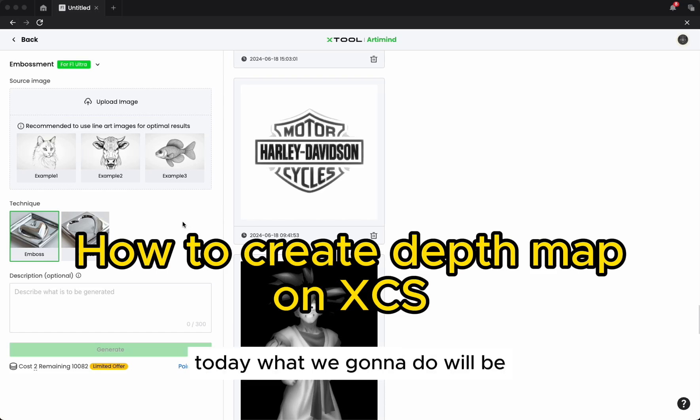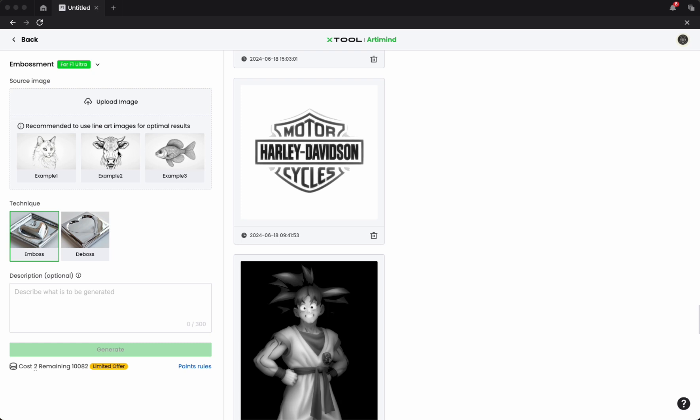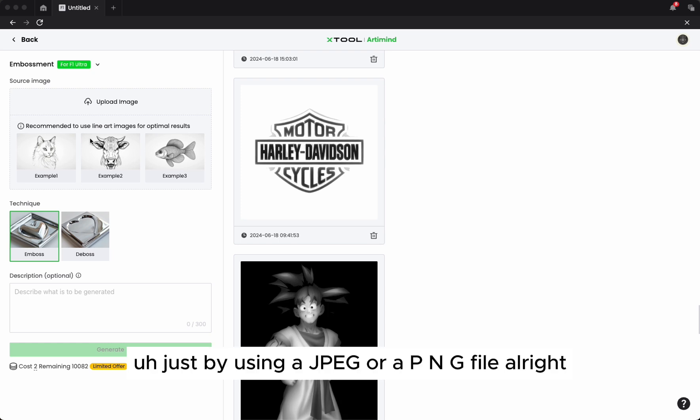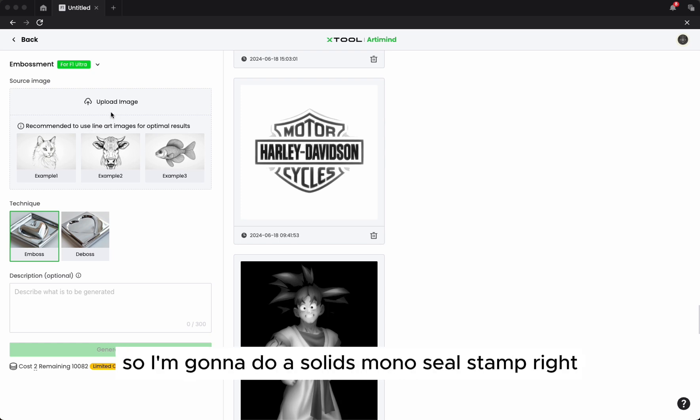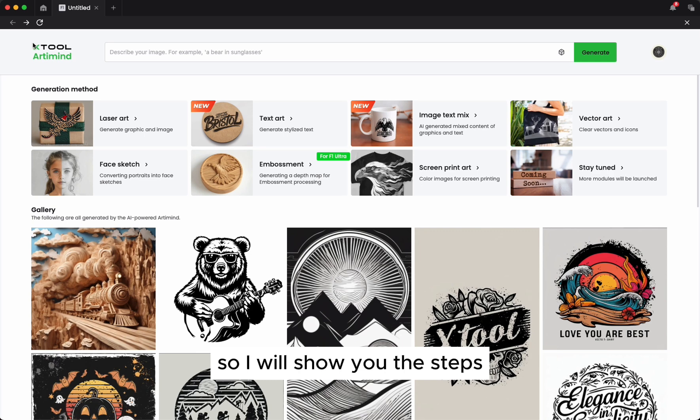Today I'm going to show you how to create a depth map just by using a JPEG or PNG file. I'm going to do a solid mono seal stamp. First of all, let me show you the steps on how to get there.